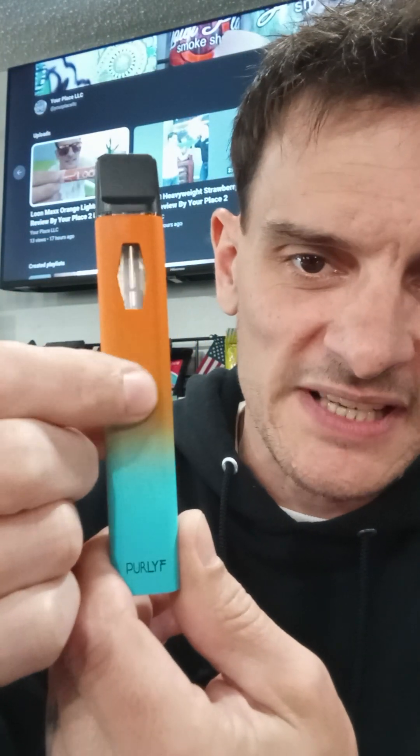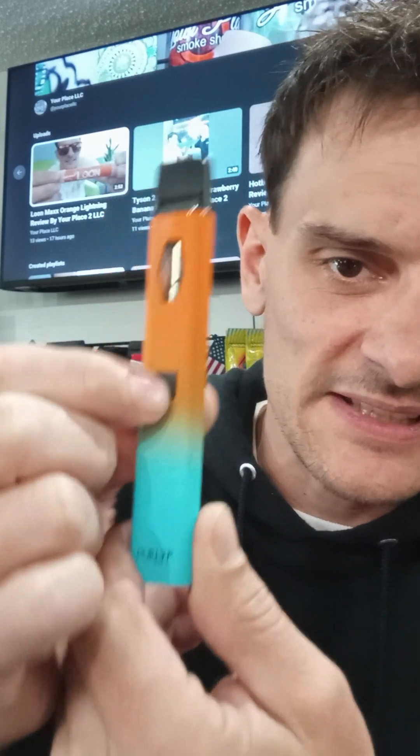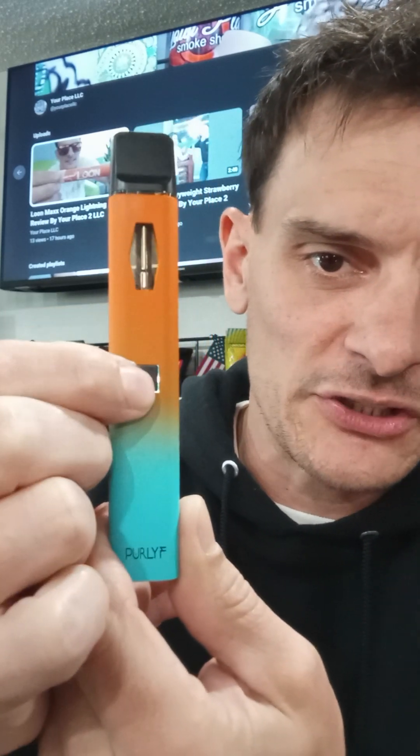All right, here's the button. You got to press this five times — see the light. It's not going to do anything unless it's got the light on. That's for pretty much every device. If it's got a light on the bottom, you got to make sure that light is on to confirm that the device is actually heating and working.